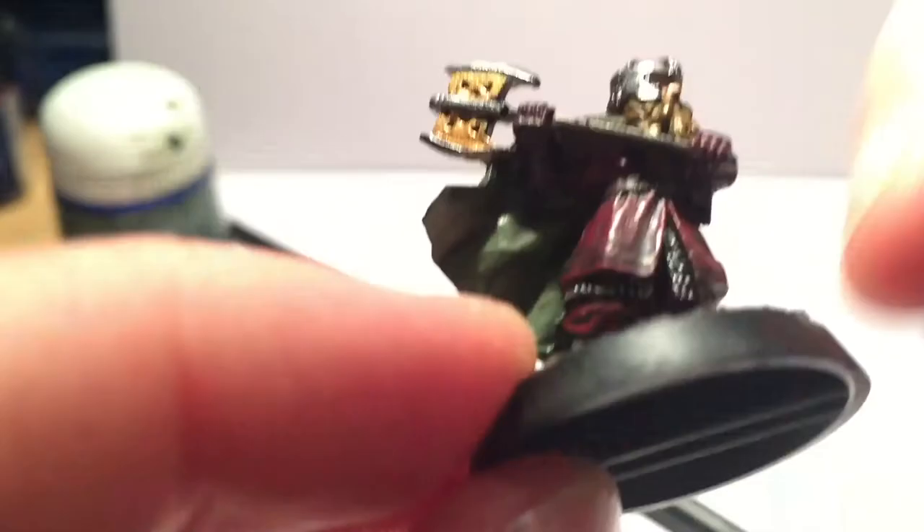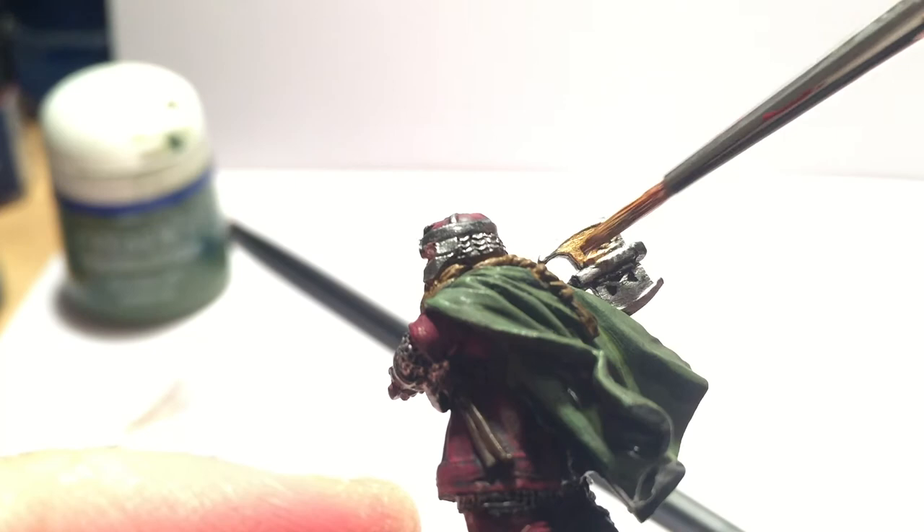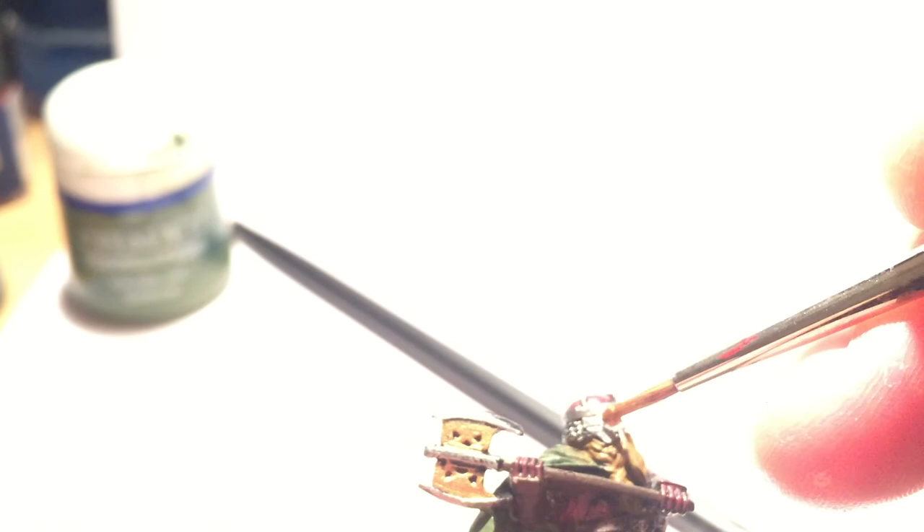Now the dwarven gold. It's hard to see different shades of metal on Gimli in the film, but if you look carefully there are brassy and gold bits everywhere. I painted the axe head — but not the blades — with Retributor Armour gold paint. I also painted the edges of his helmet and the areas around the armour, leaving some silver in the middles, plus his belt buckle.